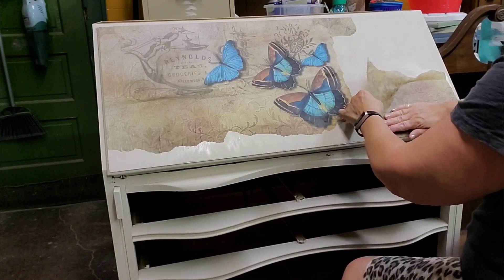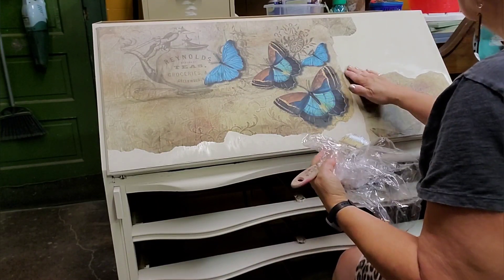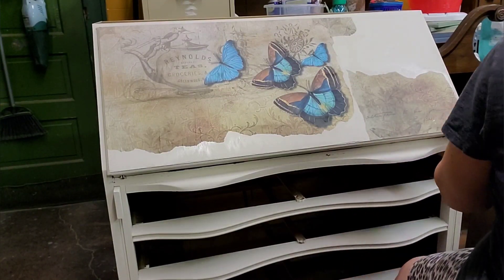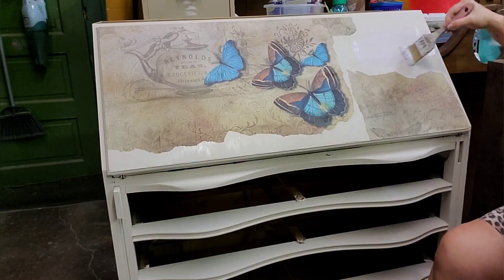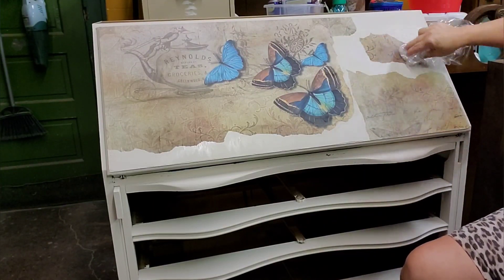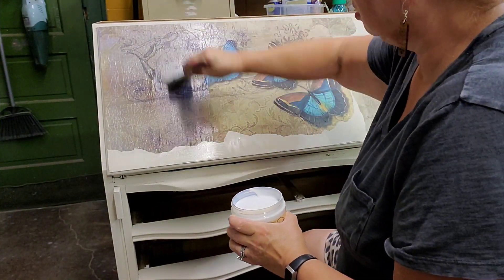I find the tissue paper actually has a little bit of stretch to it, so I have to be careful not to distort the image too much. I now cover the entire front again with a satin clear coat.